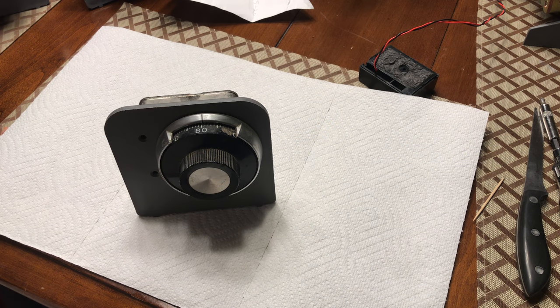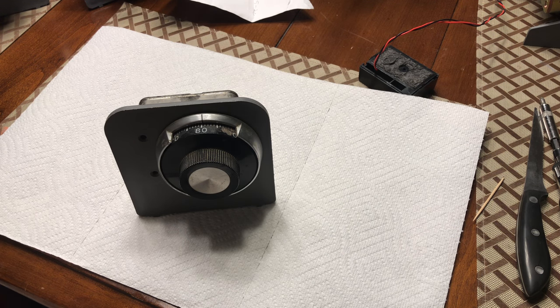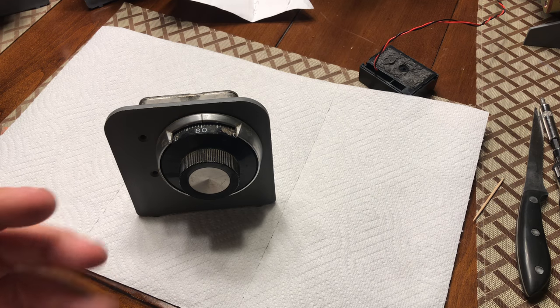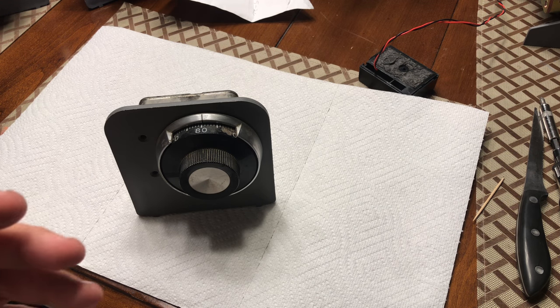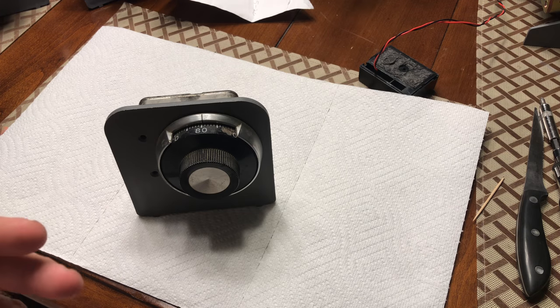What I have here is a Mosler lock, and this video is going to cover how to completely disassemble a lock — take every wheel out of the lock and all the flies and spacers — and I'll show you how to reassemble every part in case you ever need to completely disassemble a lock.